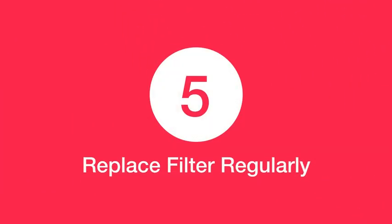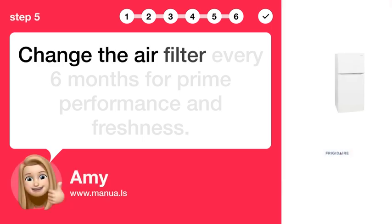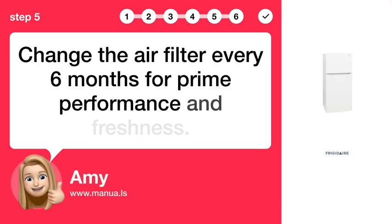Step 5: Replace the filter regularly. Change the air filter every 6 months for prime performance and freshness.